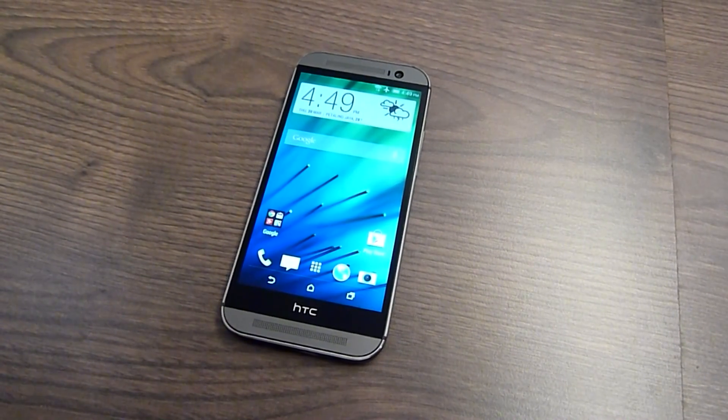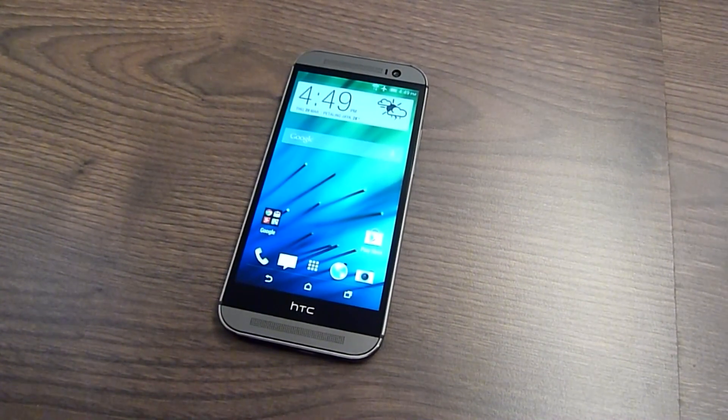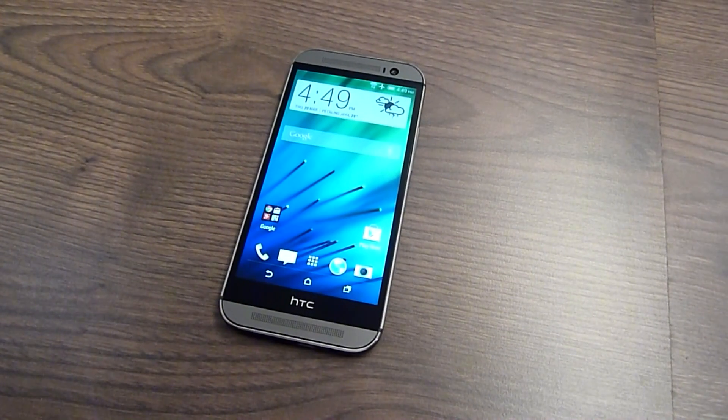Hello everybody, this is SoyaChingchao.com and we're taking a closer look at the all-new HTC One for 2014.